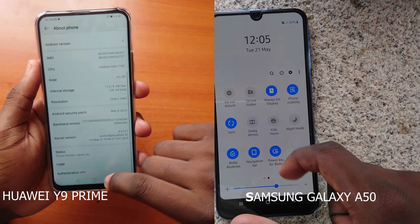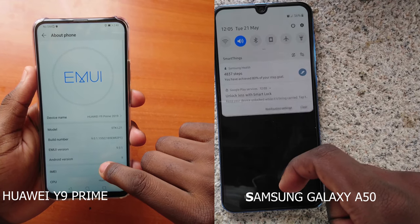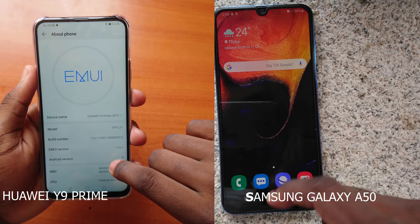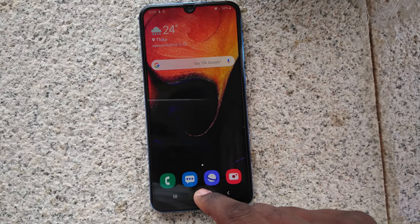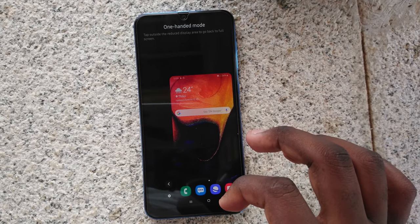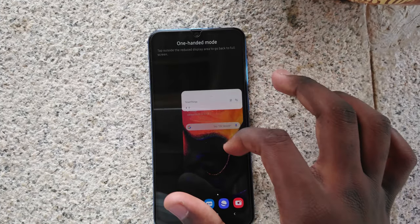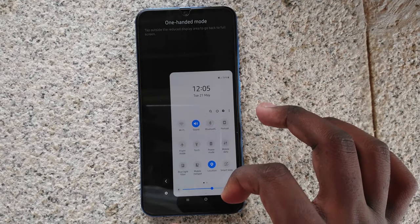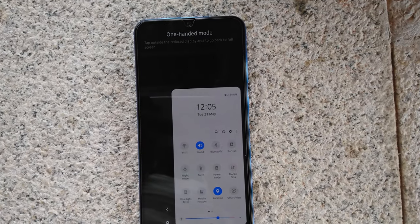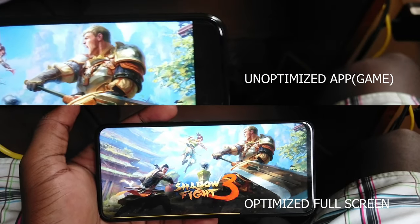The A50 ships with Samsung's Bixby Assistant, but there's no dedicated Huawei Assistant on the Y9 Prime so you'll just have to do with Google Assistant. You also get navigation features built into both phones, but no 100 mode built into the Huawei Y9 Prime. I mentioned this in the review and some of you have suggested ways to activate it, but I still can't find the option.